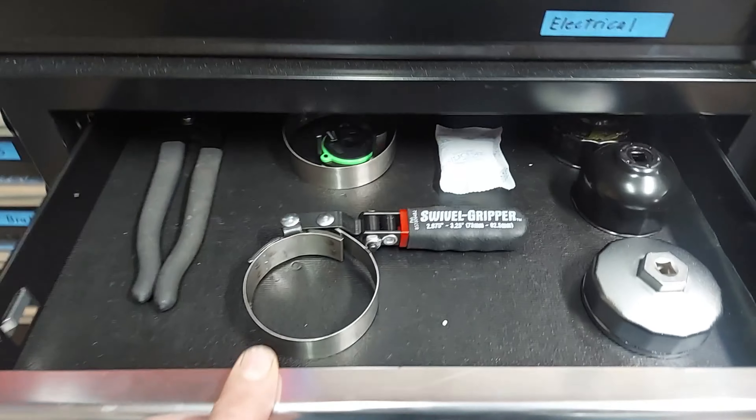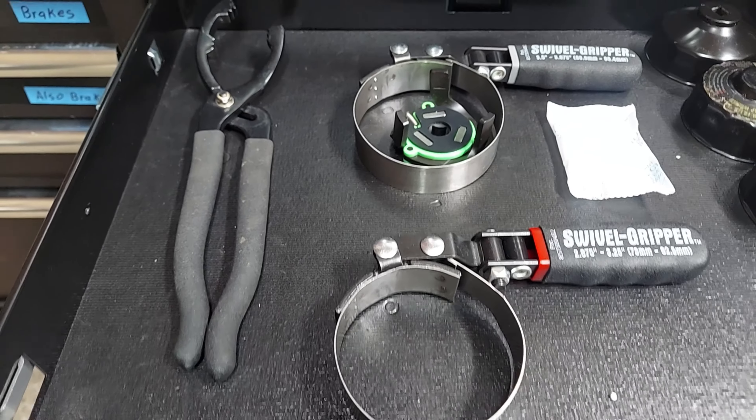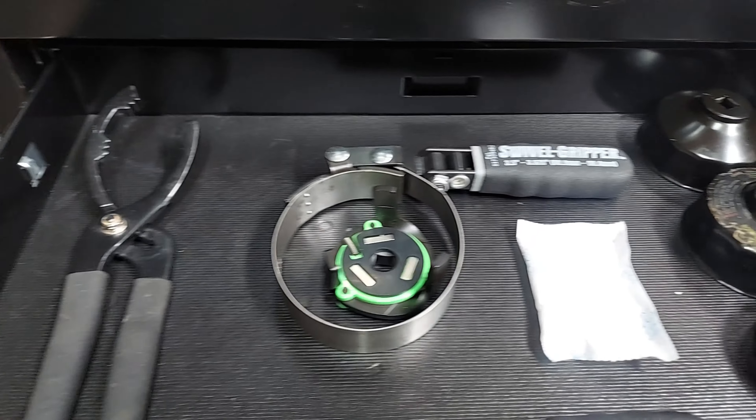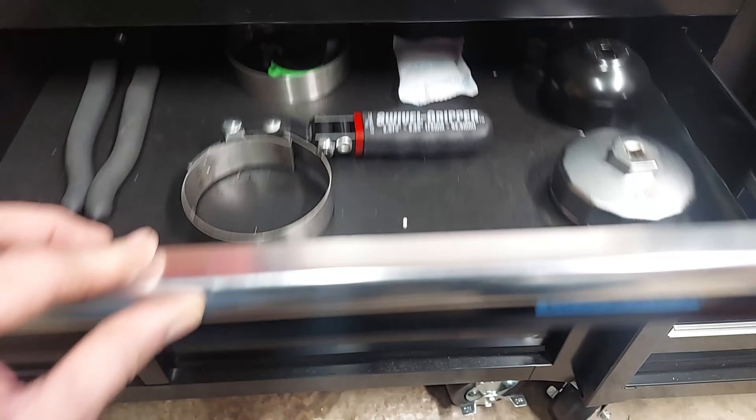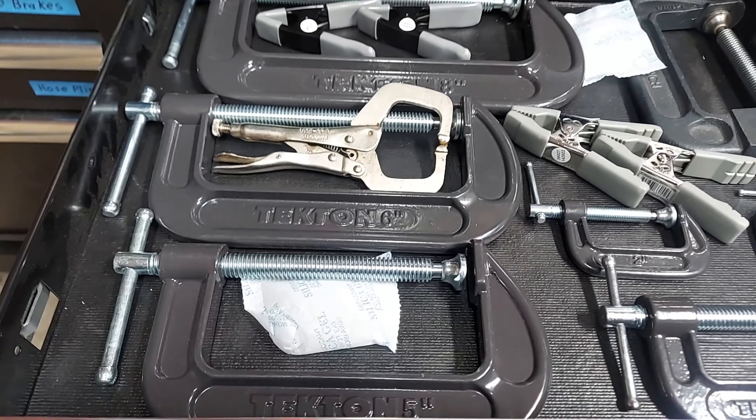Over here we just got stuff for taking off oil filters — various styles here. And then just got a bunch of clamps.